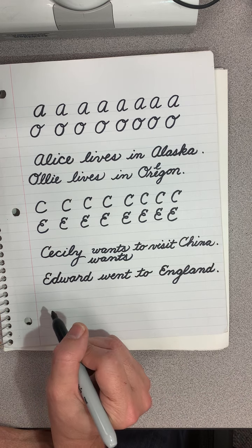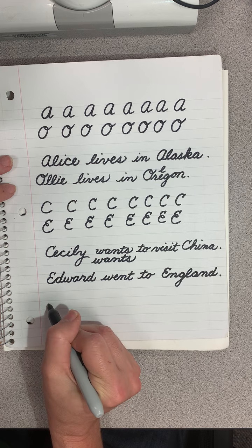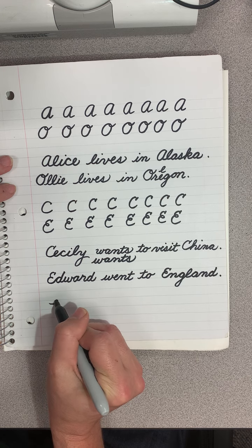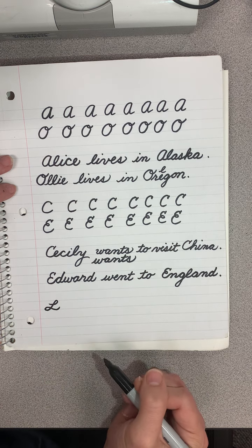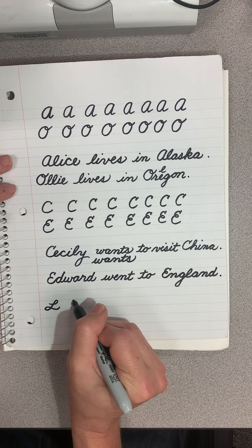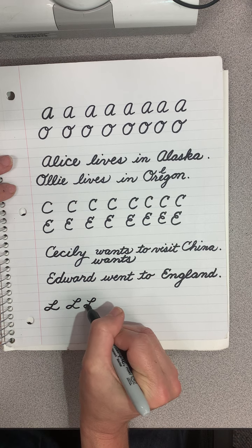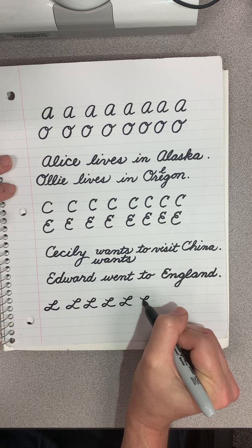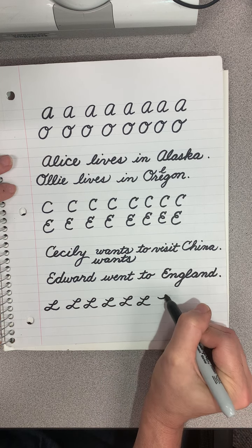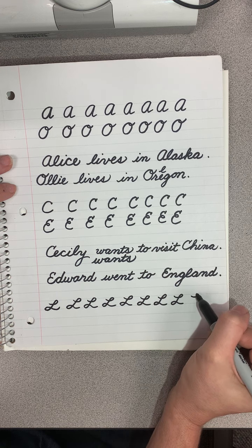For the L, you're going to start in the middle of the line, come off to the side, make a loop, go back, and then make another loop. It's actually a very pretty letter. It has beautiful flow, so just practice that. It reminds me of a cursive lowercase l but kind of broken apart.